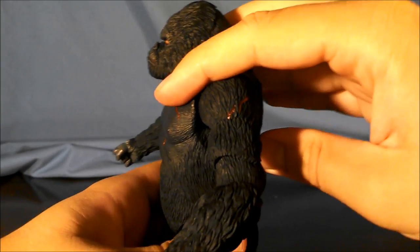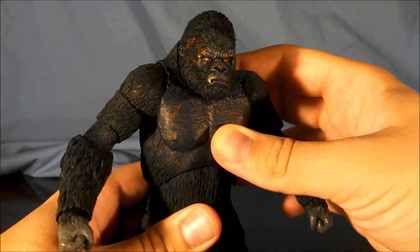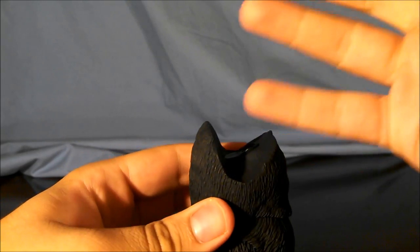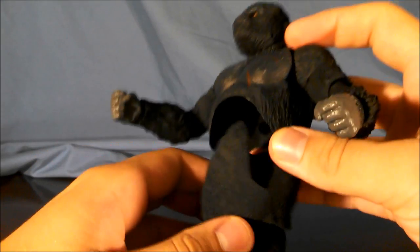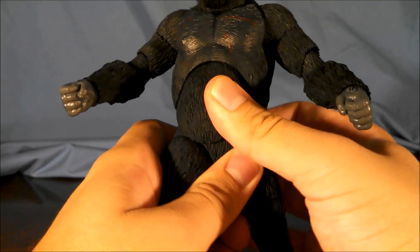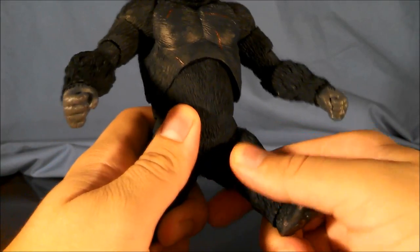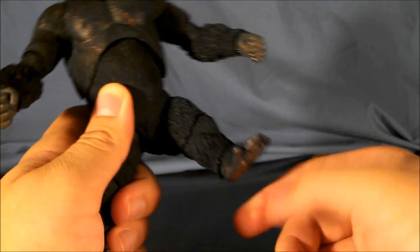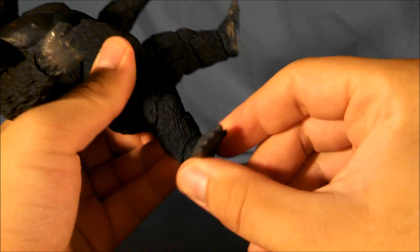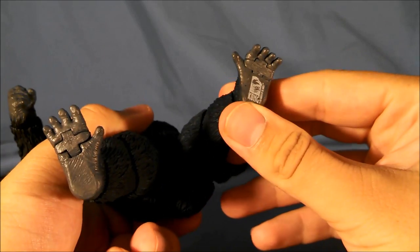Hands are ball jointed. The torso system goes back really, really well — I'll show Kong walking on all fours later. Going forward, not so much; it's kind of free to go back for the cut, but not forward. There is a bottom cut here, ball jointed again. Thighs at the hips — ball joint. Knees use the same system as the elbows: ball joint but works as a hinge. Feet are ball jointed, and the toes work on a double hinge to give them the monkey foot look.